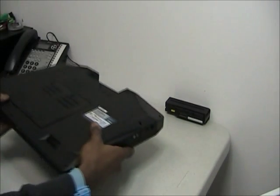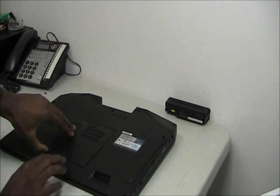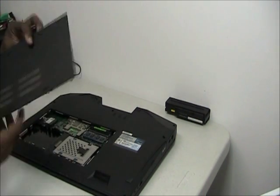Now if you unscrew all the screws around the bottom side of the laptop, open up this panel. It comes off like so after you remove the two screws.